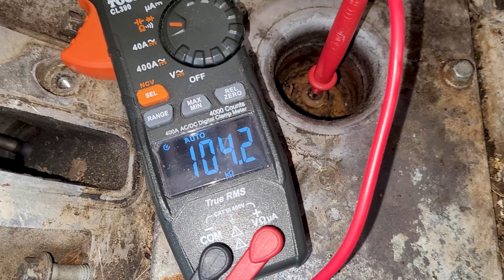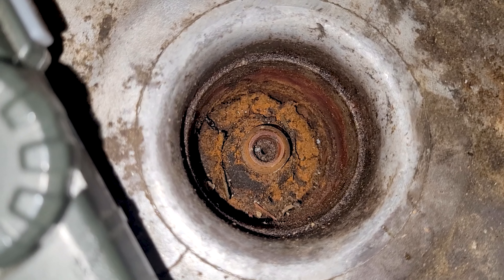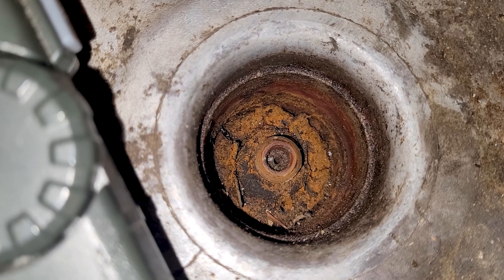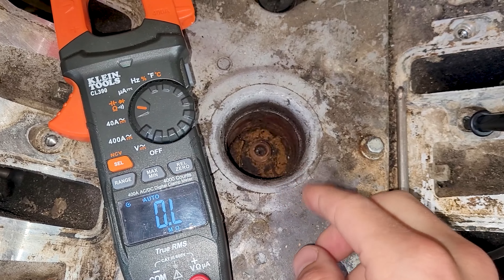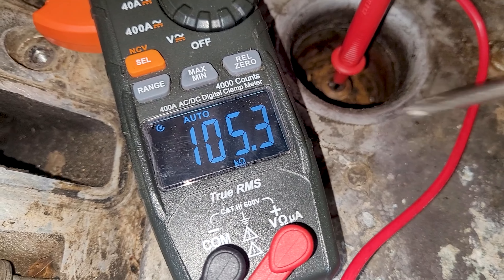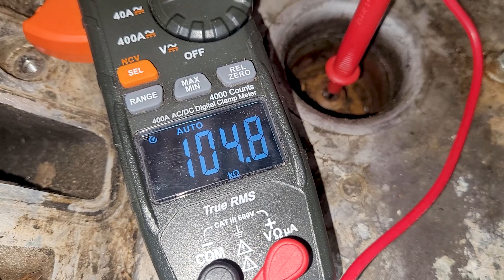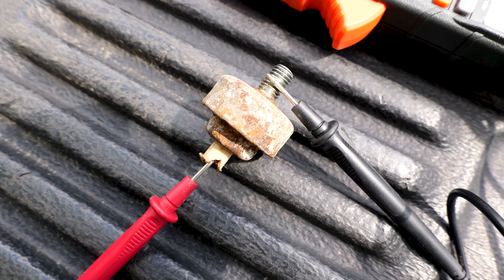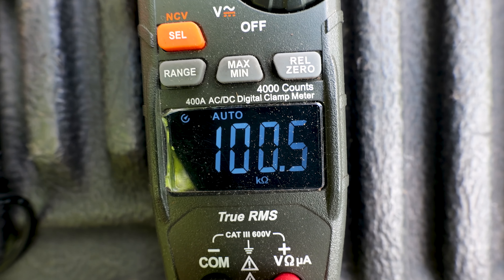We're going to test this one to see what it reads. I've got the multimeter set up — if we tap on the block, you can see it should be changing. It's not doing anything. It's reading right, but if you look down in there and see how rusty it is, you should know you've got to swap it out. Even though it reads right on the multimeter, it's going to cause problems. It's kind of moving, kind of working, but it's got a bad connection for sure.